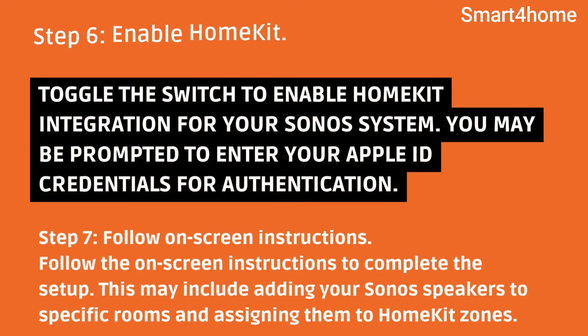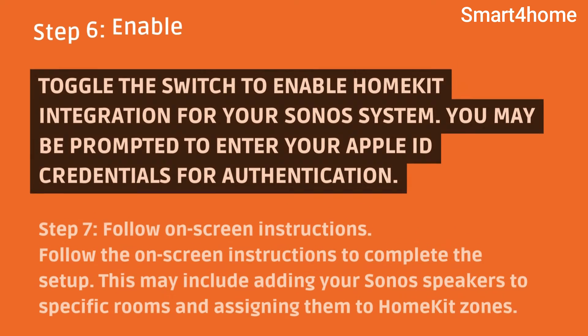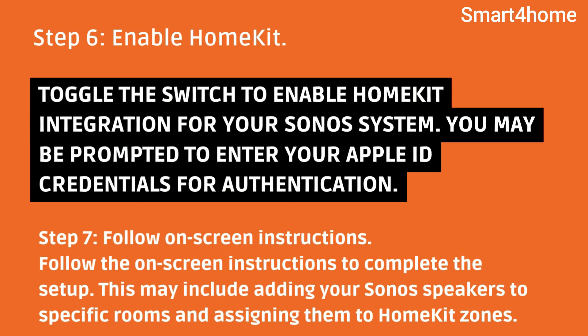Step 7: Follow on-screen instructions. Follow the on-screen instructions to complete the setup. This may include adding your Sonos speakers to specific rooms and assigning them to HomeKit zones.